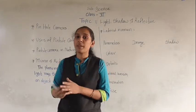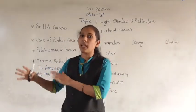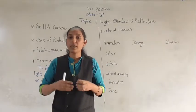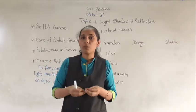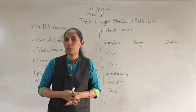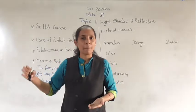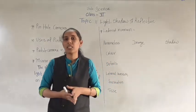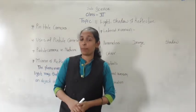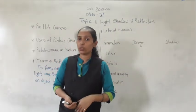A pinhole camera is one type of instrument which works on the principle that light travels in a straight manner. So let's make a pinhole camera. We will see a video showing how to make exactly a pinhole camera.